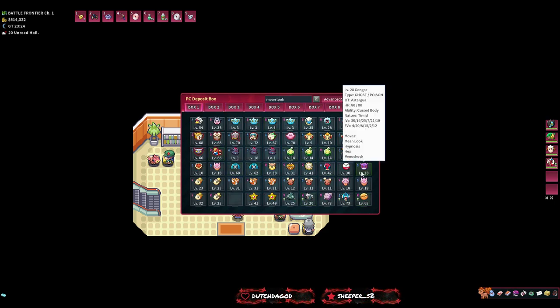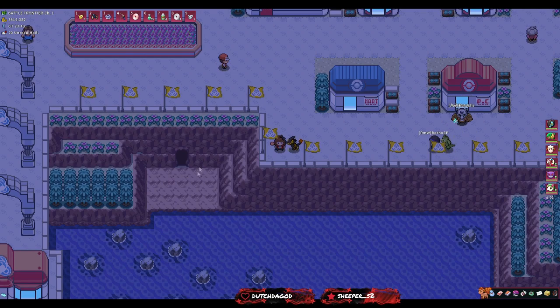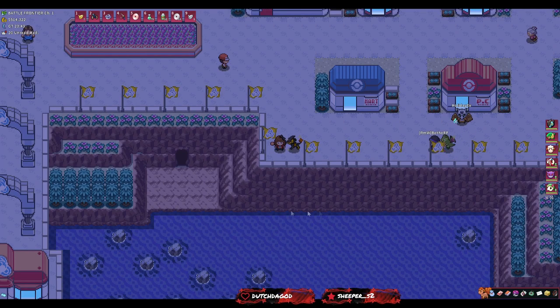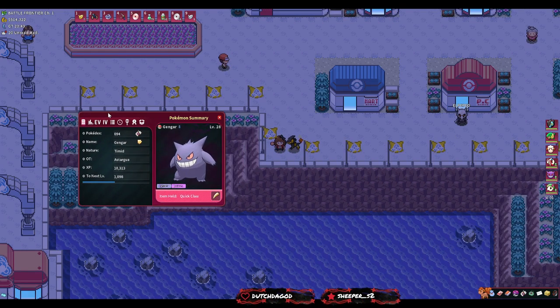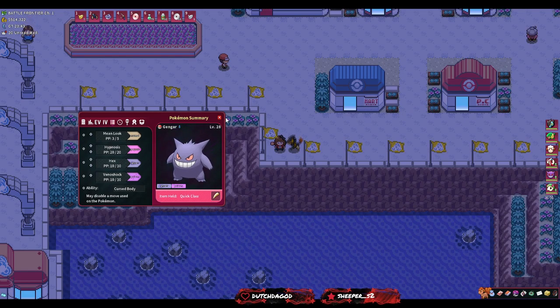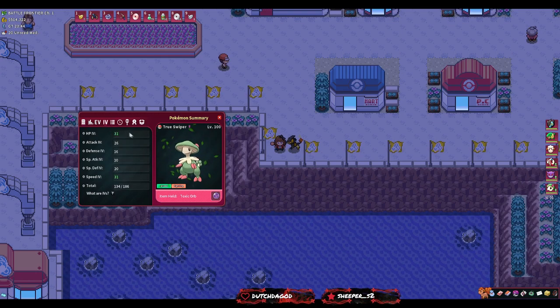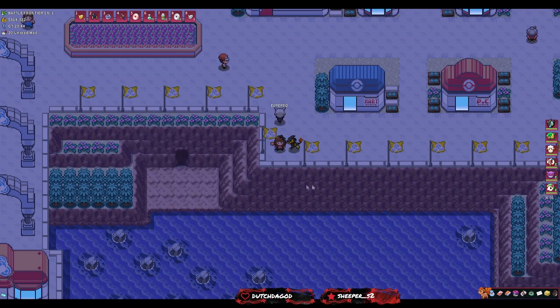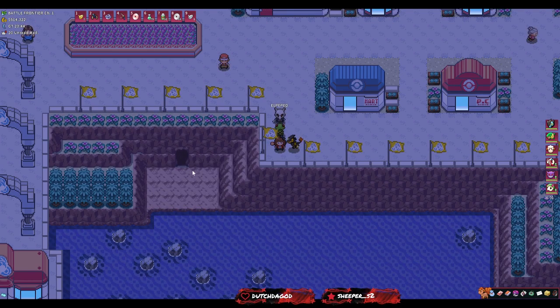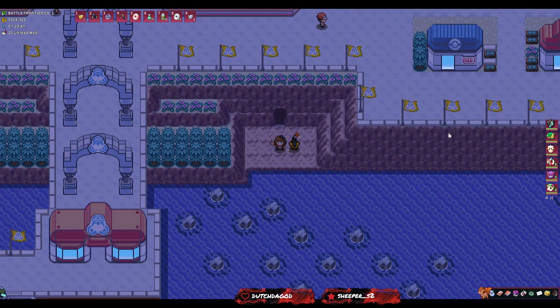You can go to your box and type in 'mean look' and it'll come up with the first mon that has Mean Look — for me it's this Gengar. We're going to go back down to this cave but first: we have this Gengar with Quick Claw because he's only level 28, so he might not go first. He has Mean Look. We're also bringing our catching Breloom — it has False Swipe, Substitute, Spore, and Stun Spore — something that can easily lower the Smeargle without killing it.